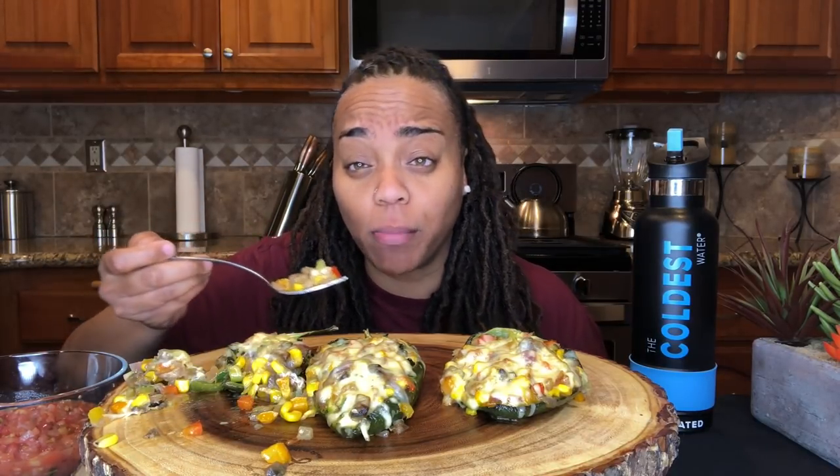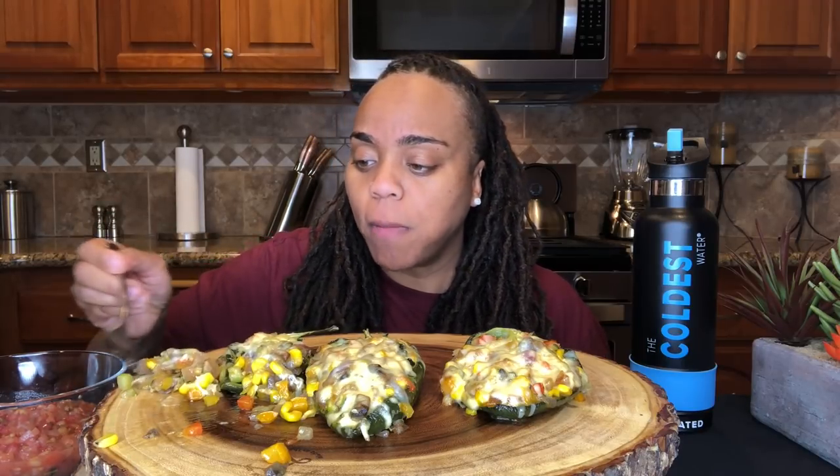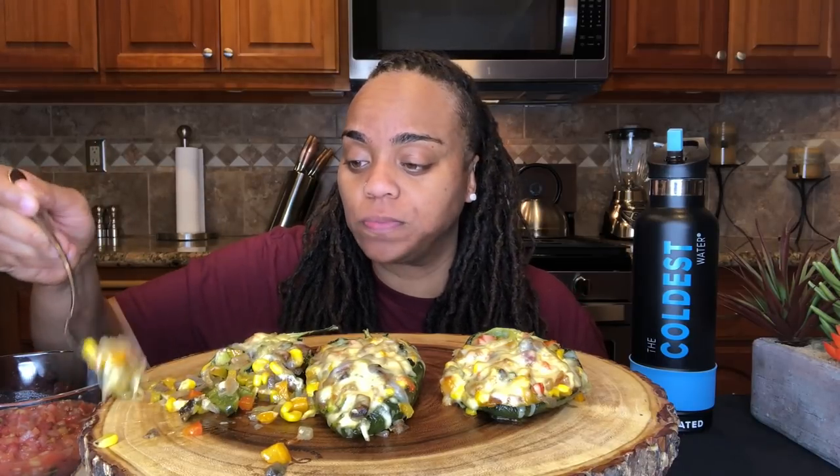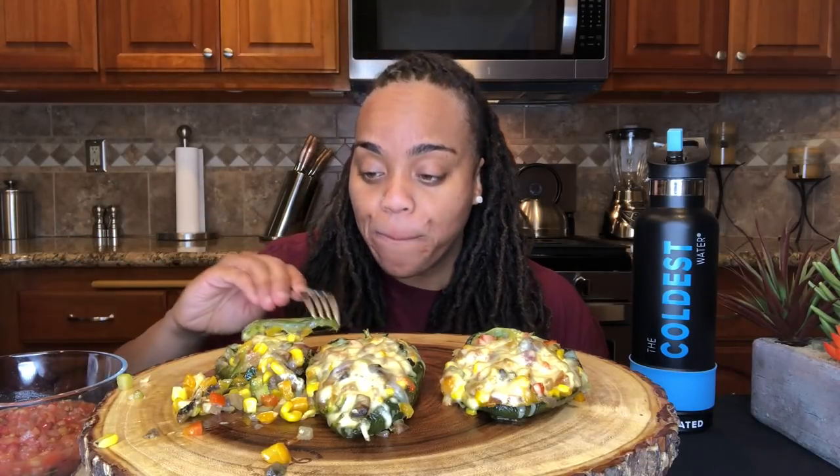I can see you making like a breakfast version of this — putting like eggs and peppers and sweet potatoes. I can see that. I'm gonna put that on the pepper. This is bomb.